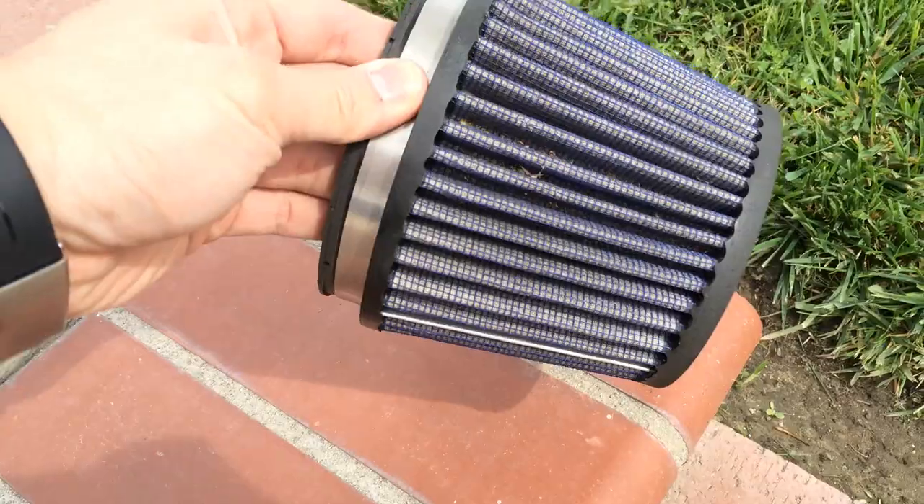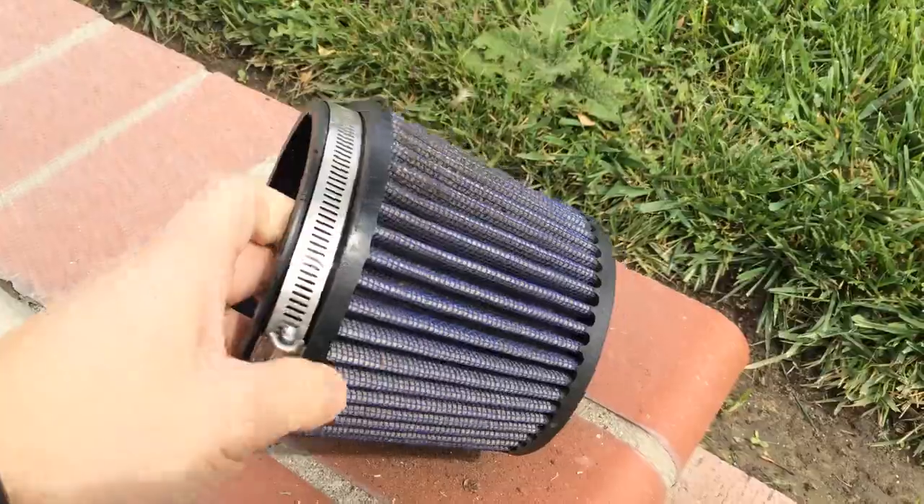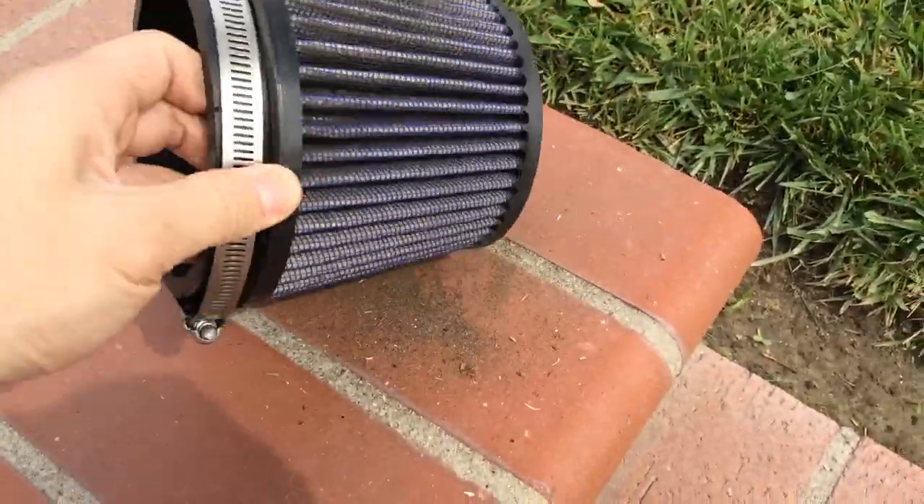Since your air filter has been in your car for a while, it's going to be full of debris. Take your air filter and tap it on the ground gently to remove all the excess debris from the filter.